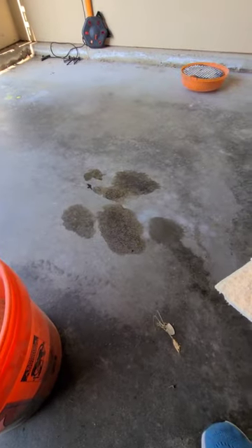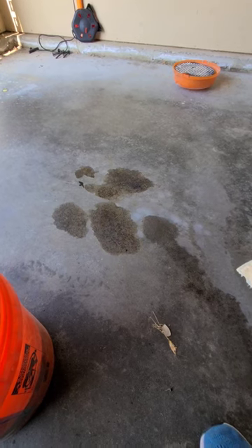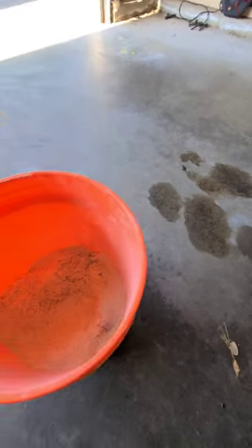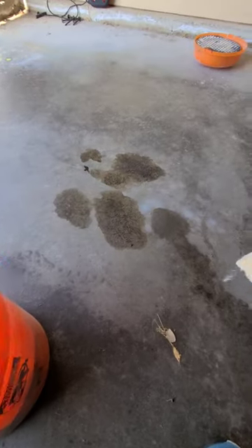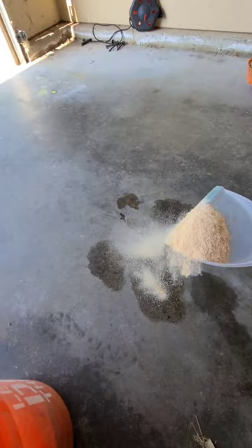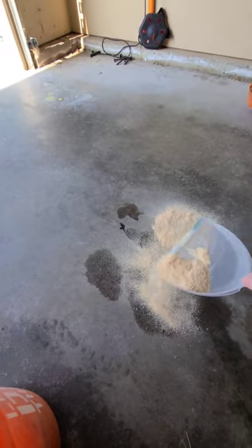I've got a little bit of oil on the garage from an oil change yesterday and I need to absorb that. I've got some sawdust from my dust collection system and I'm just going to go ahead and sprinkle that on the oil, let it soak it up, and dispose of it properly. Have a good day.